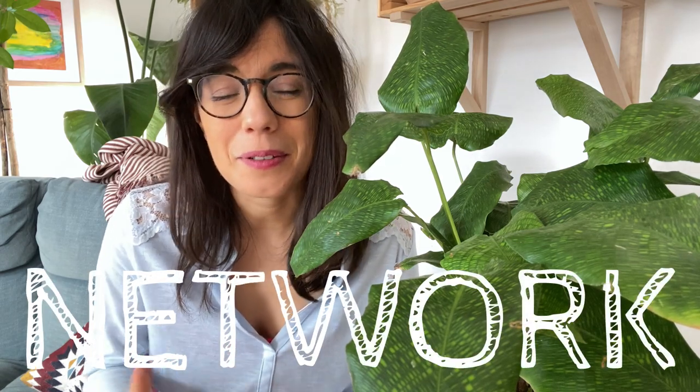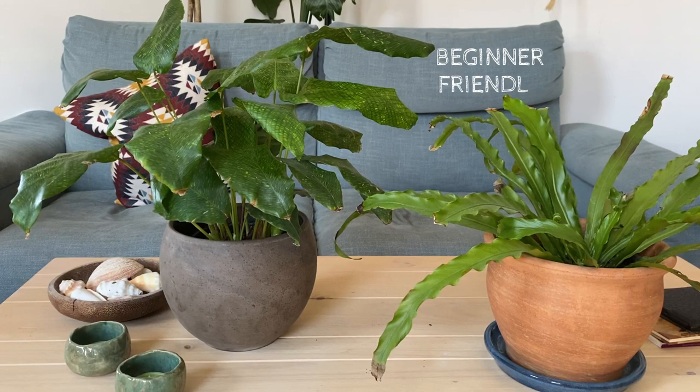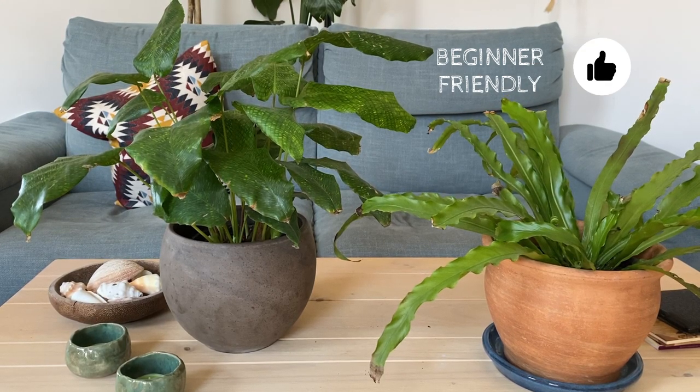Then we have the common name of the network plant, and this is also because of the patterns on the leaf. It is totally up to you — you can either see mosaics, a network, or the matrix. Now, this is a Calathea, and you may know that Calatheas generally are pretty demanding. But I can tell you that with this one, in my experience, it has been really easy to care for. So this is a Calathea but it's a little bit more easygoing.